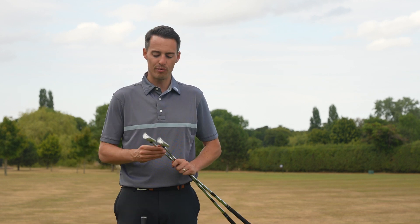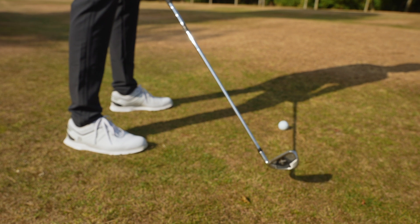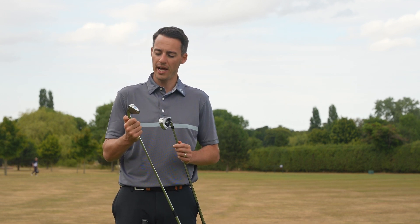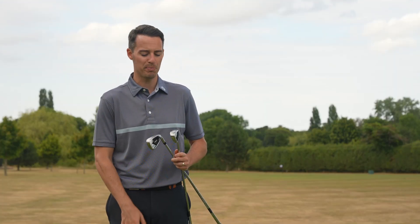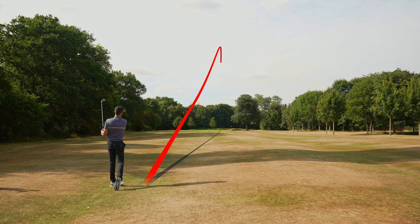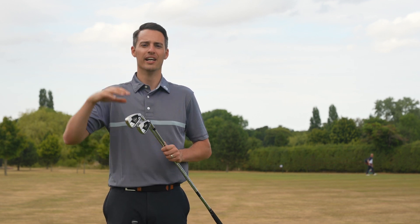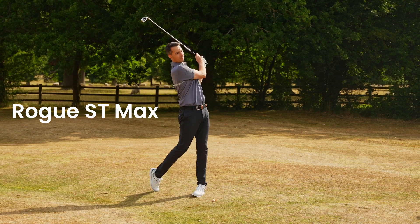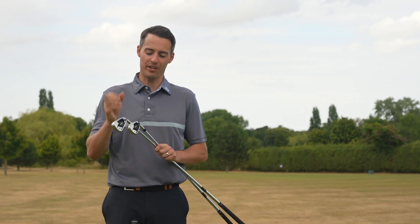Then you've got the new Callaway Rogue ST Max irons. Interestingly, the Rogue ST Max has slightly stronger lofts than the Max OS — the Rogue ST Max is 27.5 degrees and the Rogue ST Max OS is 28.5 degrees, spec'd slightly differently to what you might expect. Testing on the golf course, the ball flight is quite flat for me. Because they are so strong in loft, the ball flight is quite flat and hot. You don't get a whole lot of stopping power with these clubs, but what you do get is exceptional distance and an incredible feel. These irons feel really, really hot off the face — quite a firm, clicky sound, but they come off like an absolute rocket.